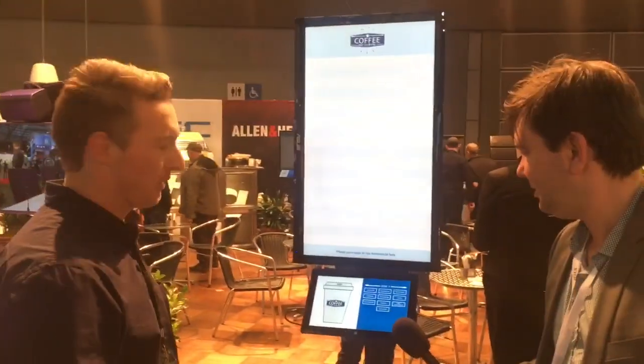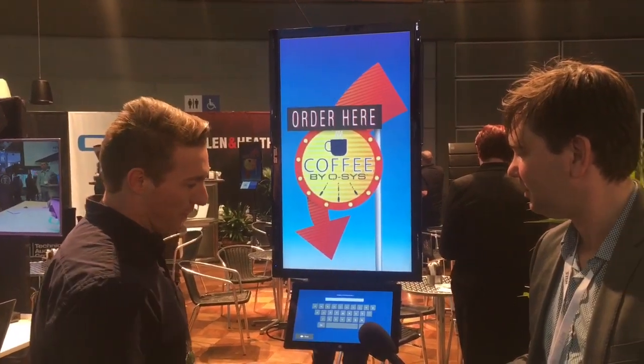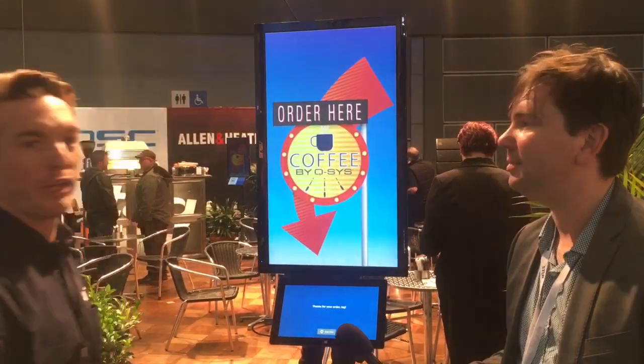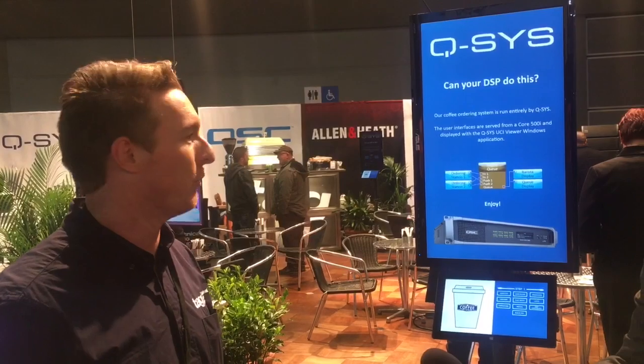This is a Q-SYS which is serving out the pages here. We can order coffee direct from our screen, submit our order, and it'll go into a queue.